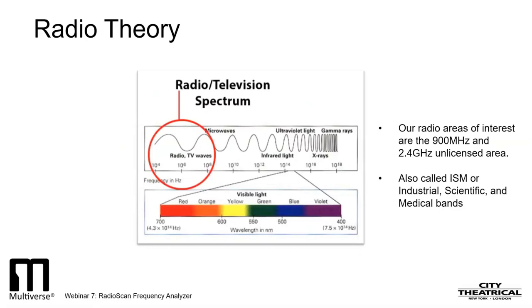The first band is commonly called 2.4 gigahertz, and the frequencies in it range from 2.4 to 2.483 gigahertz. Giga is a prefix meaning billion, so these waves have a frequency of around 2.4 billion hertz. The second band of interest to us is 900 megahertz, which ranges from 902 to 928 megahertz. Mega is a prefix that means million, so these waves have a frequency of about 900 million hertz.